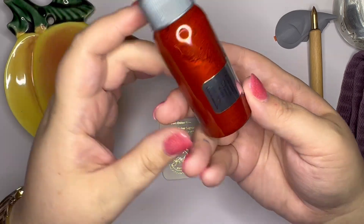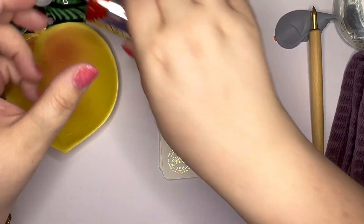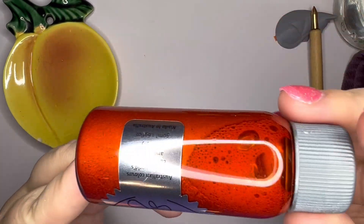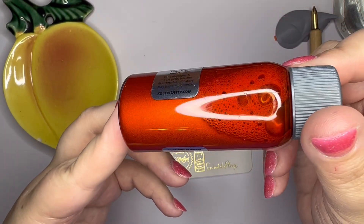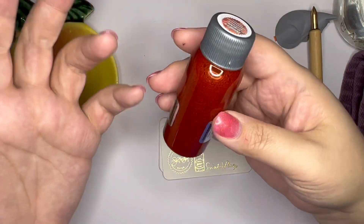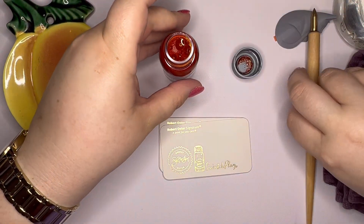It was all kind of stuck down there because this has been sitting for a few days waiting to be used. Look at how — can you see that this looks really opaque in the bottle? Wow. This is such an interesting orange. I have never tried a shimmery orange — I should say they seem to be kind of rare. So let's try to do this without me knocking it over.